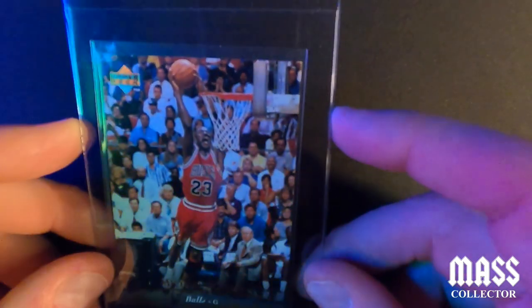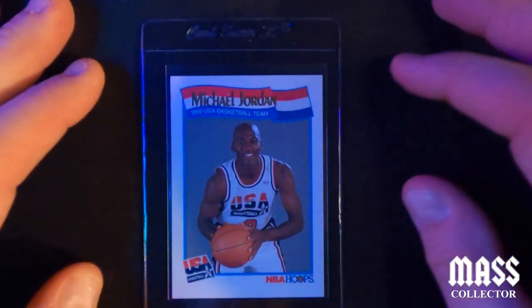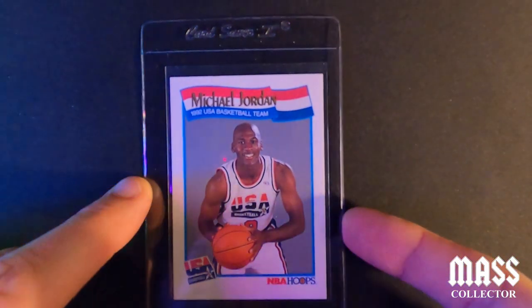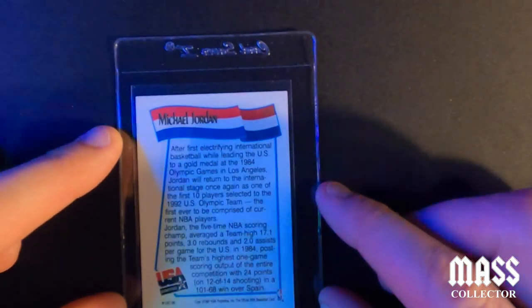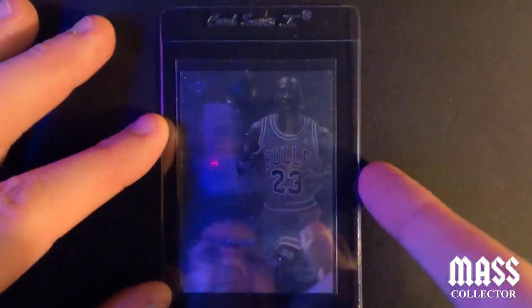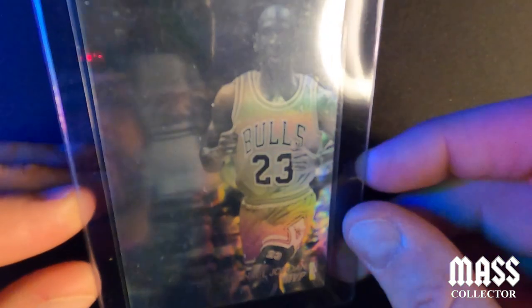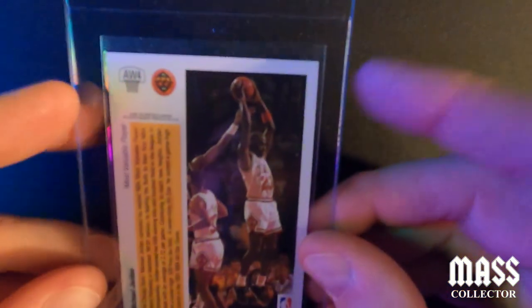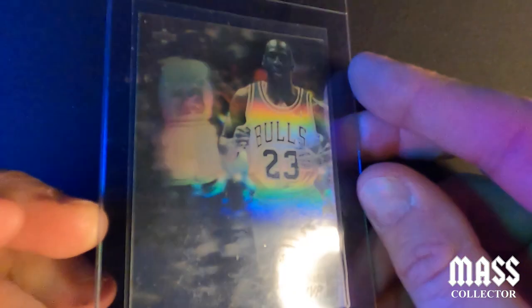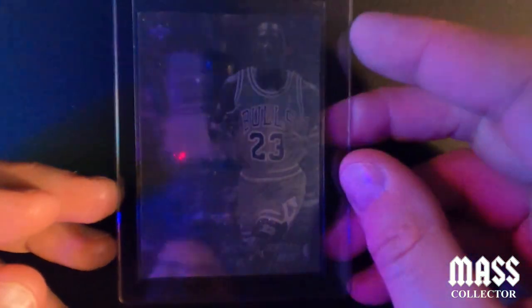Next is a Jordan NBA Hoops 1991 All-USA Olympic Team — I'm thinking a nine. It's got a dent on the back on the top left somewhere, but it's centered really well. I had three of them and I picked the best one. Then we've got the Award Winner Upper Deck 1991 MVP card — I'm thinking an eight. The surface on these, you breathe on it and it scratches, but we'll see how it looks under a slab.